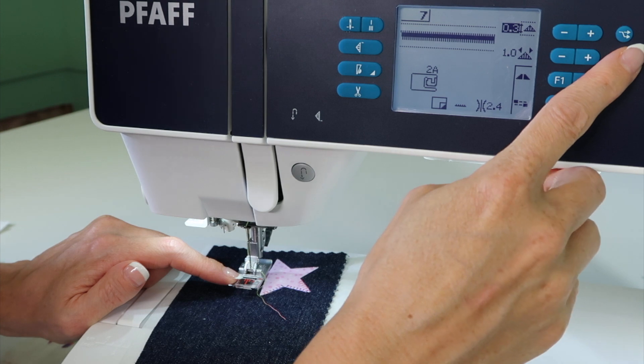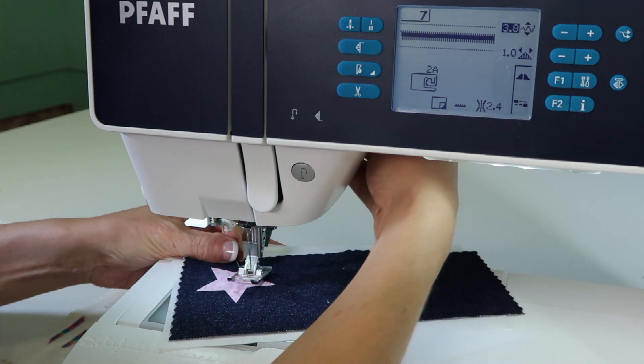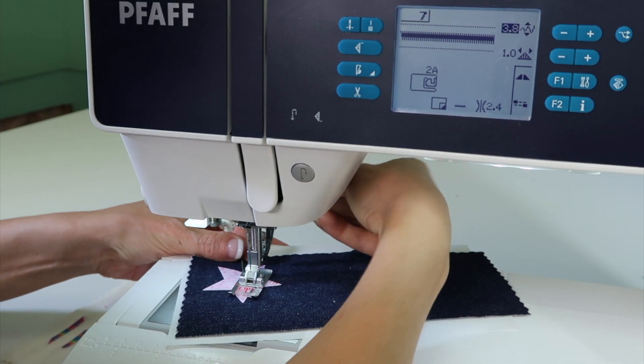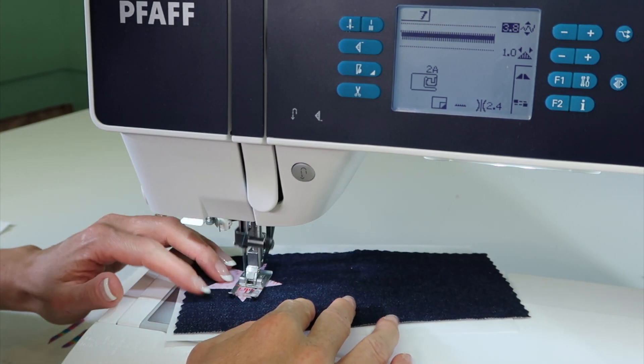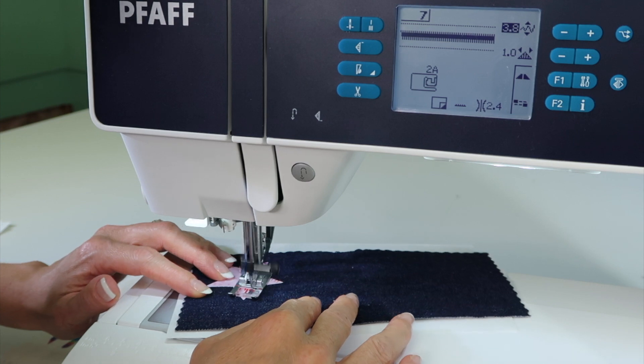That is something nice about this particular machine. When you're ready to start stitching a satin stitch, you're just going to line up the swing of the needle to be even with the raw edge of the fabric.